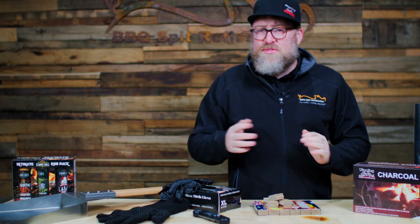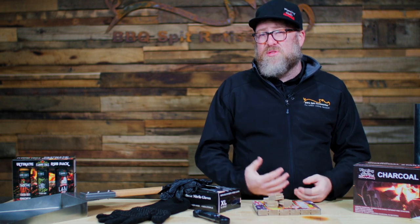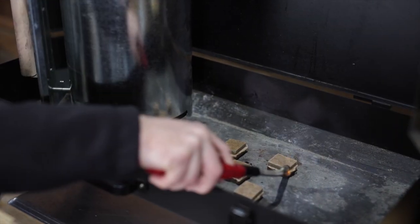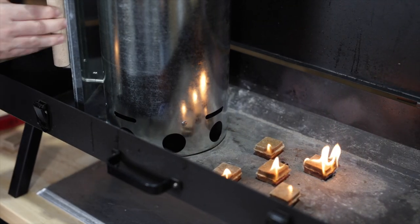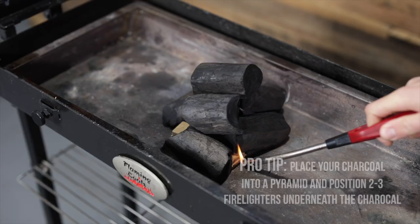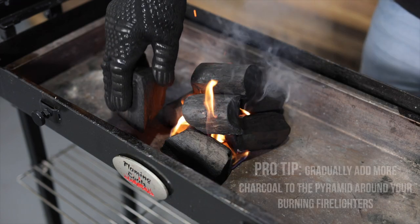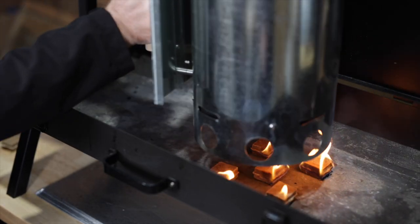Lastly, we have fire lighters. There are many on the market — a lot of them have paraffin wax and are full of accelerants. I like to use something fairly natural, and these are my favorite: they're like a compressed cardboard, they burn very clean, have no smell, and burn hot. You can light your charcoal just by building a mound and popping a couple in. These can also be used in conjunction with your charcoal chimney.